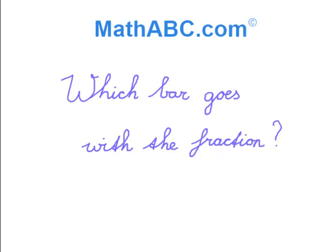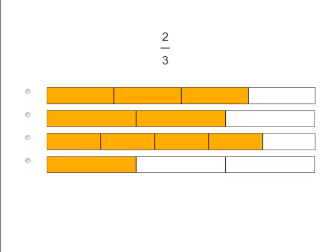Which bar goes with the fraction? We see here the fraction 2 over 3, or 2 thirds. Below it we see different bars with different pieces colored in. What we have to do is figure out which picture best matches the 2 over 3. We need to count them to figure this out and make fractions out of all of them. So let's count them now.